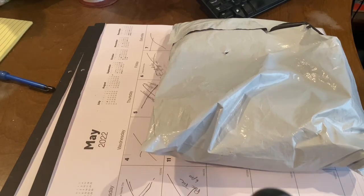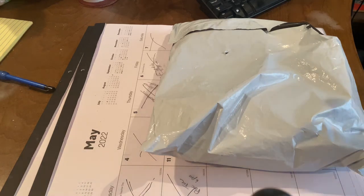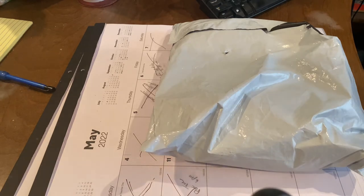Hey everybody, so I'm gonna do an unboxing video — first time I've ever done anything like this — but I got some cool new gear in from a place called Elite Sports.